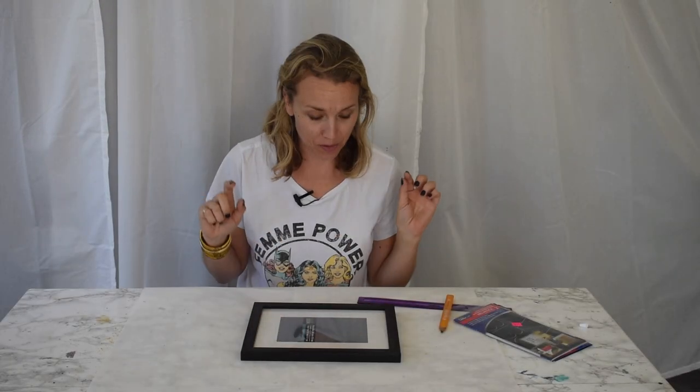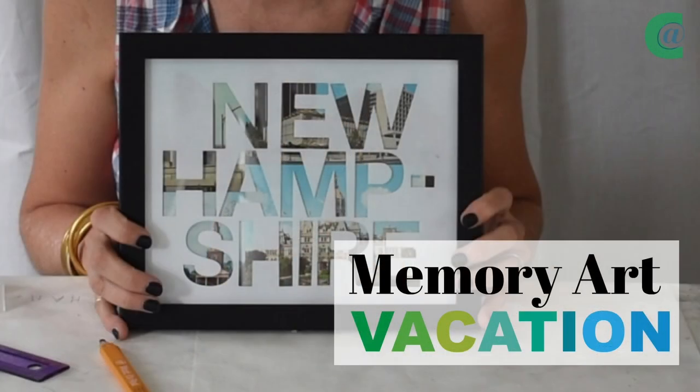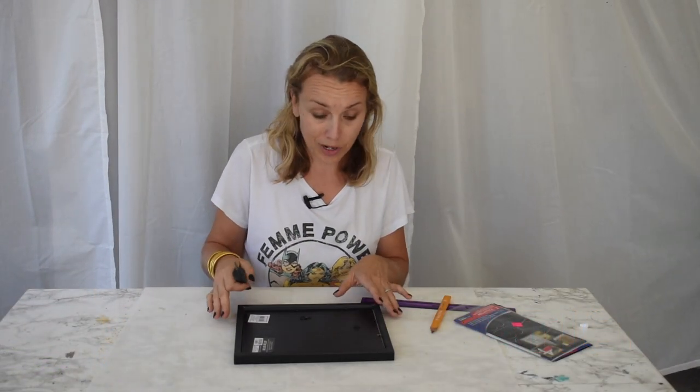Hi everyone, welcome back. I'm Charlotte from Charlotte's House. I am prepping for a new segment and I thought I would bring you along. Here's what we're gonna make. The first project that we're gonna do is a little bit of a spin on just your basic photograph.